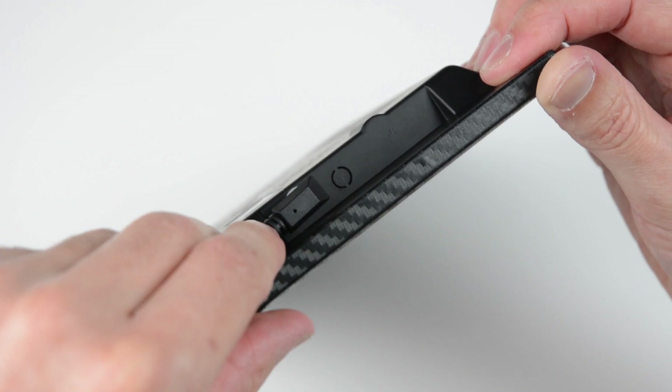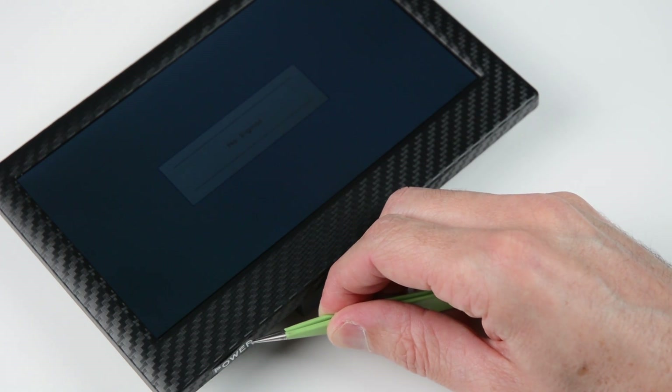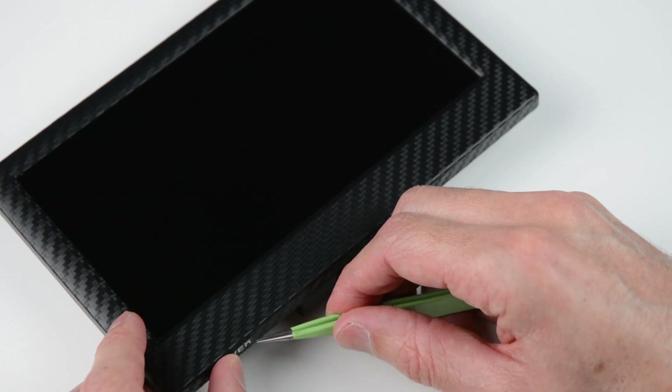Plug the monitor in and locate where the original labels for the buttons were. Then place some decals either in the same location or on the bottom edge to keep it looking clean.